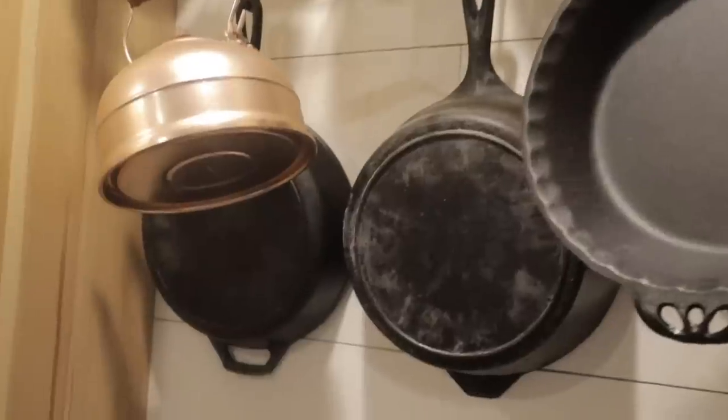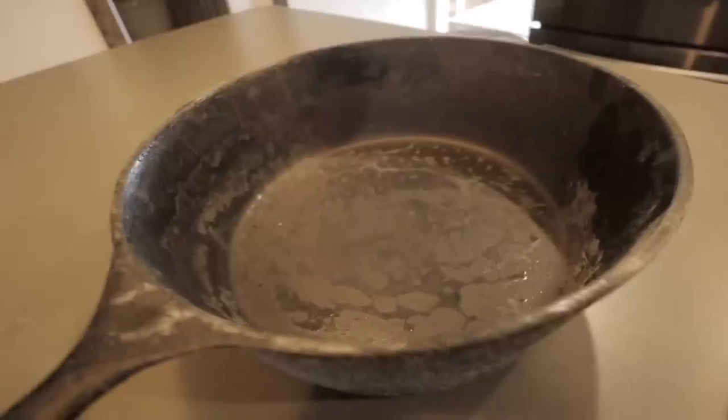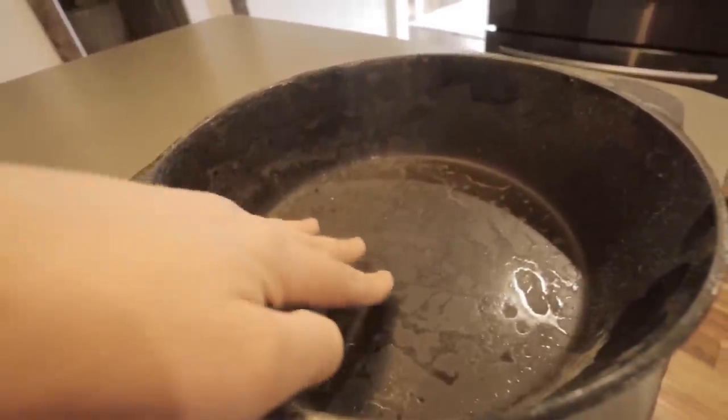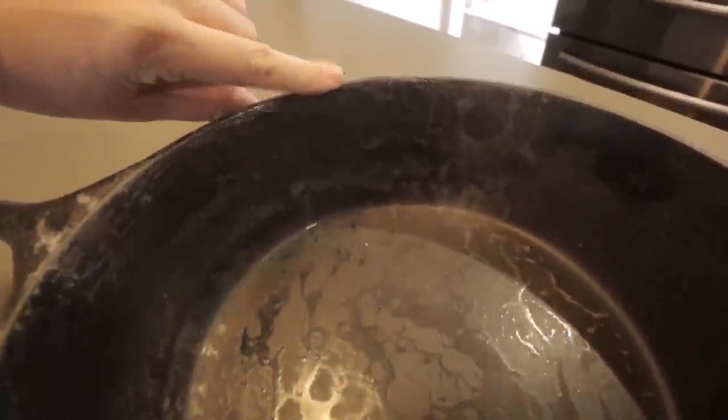I'm a little embarrassed to admit this. I've had this skillet hanging in my kitchen for probably close to a decade and I have never done anything with it. But here's what we're dealing with on the inside. This is ugly. I don't know if you can see this on video but there is like a layer of coating that chipped off — I can grab it with my fingernail — but I haven't really known what to do with it, so I've just been ignoring it.